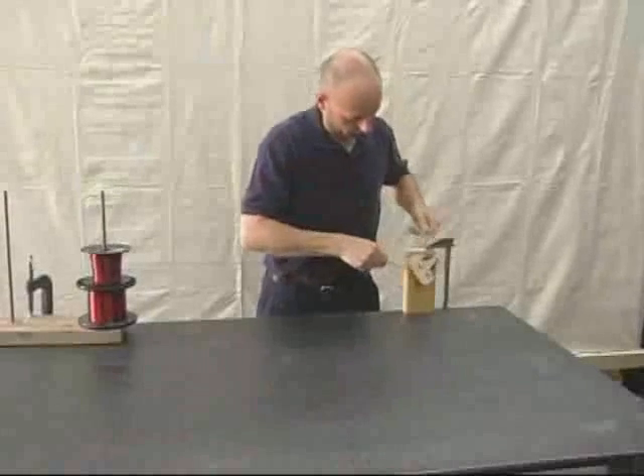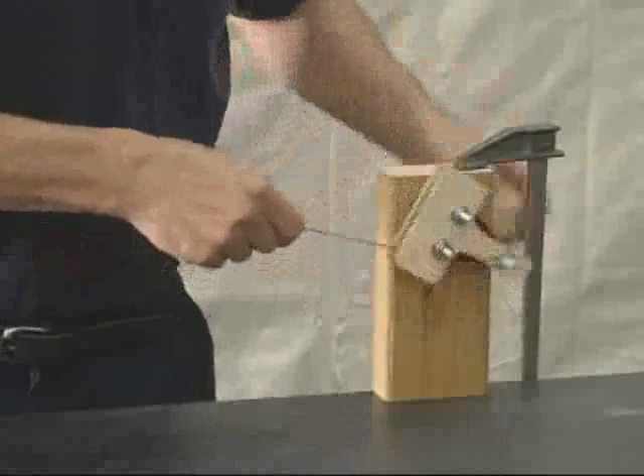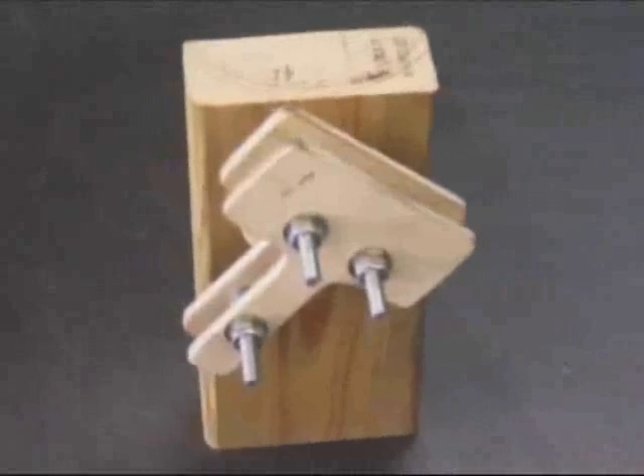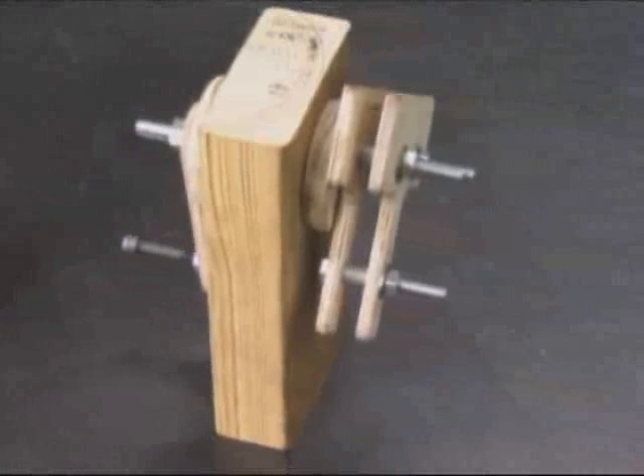In order to wind coils, you're going to need a coil winder. You can make this yourself out of common materials laying around your shop or from the local hardware store. It can be as simple or as elaborate as your imagination allows.